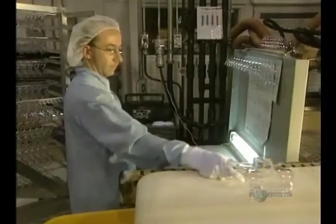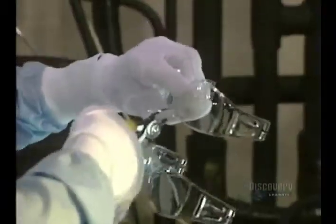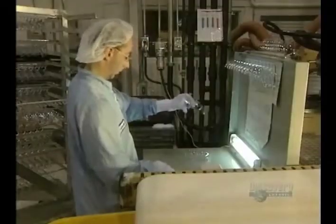They mould several glasses at a time. The glasses are separated by hand, and then are given an initial visual inspection.